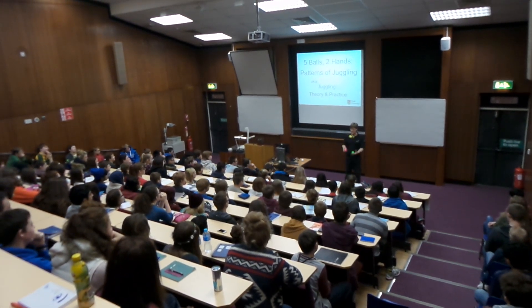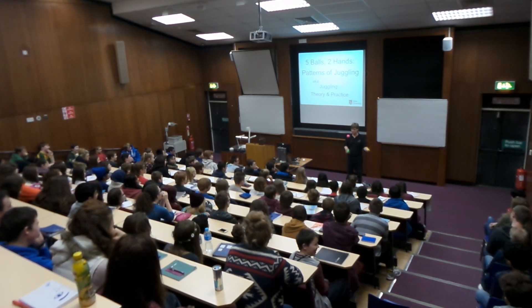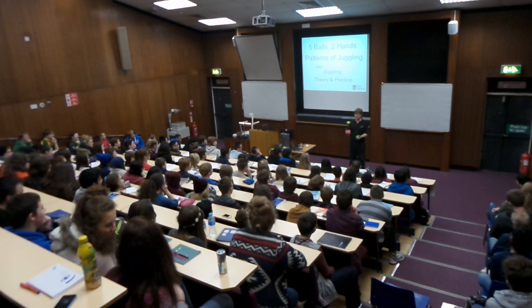Throw it over the top in both directions. This is called tennis. So this is called tennis.